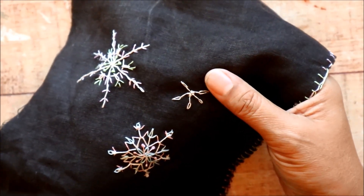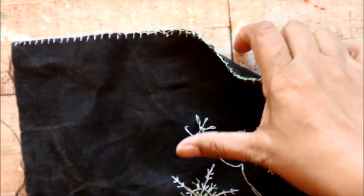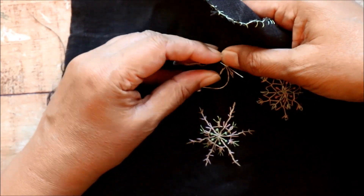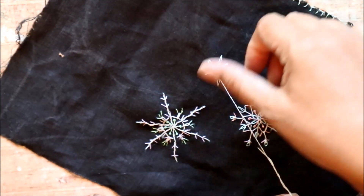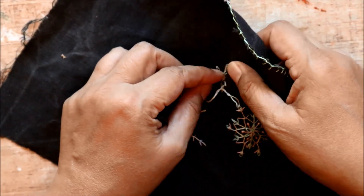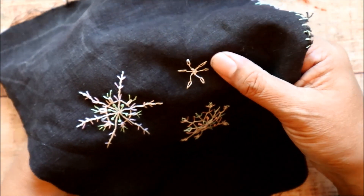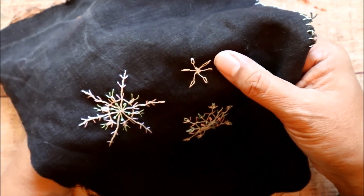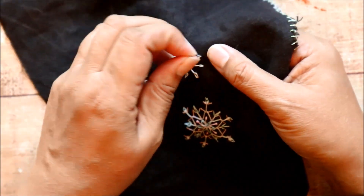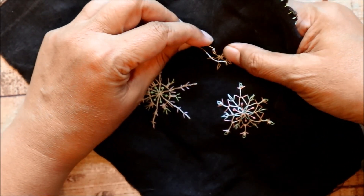Of course, if you absolutely have no way to acquire supplies without purchasing them, I would suggest you buy secondhand before going to the store to buy brand new things. You don't need anything fancy for this — just some thread, a needle with an eye big enough for the thread to fit through, and some background cloth that lets your thread show up. That's it. Nothing fancy at all. And maybe a pair of glasses so you can see what you're doing — that would be non-negotiable for me.